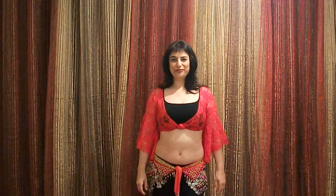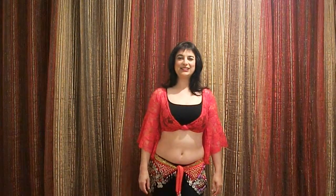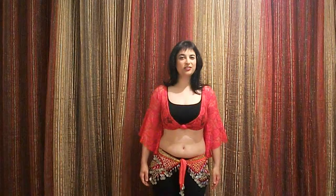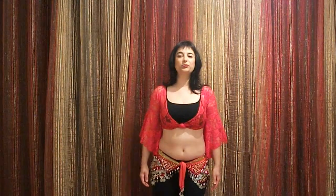Hi everyone! Thank you for joining me for another belly dance lesson. Today I'm going to teach you how to do this hip circle. Some call it Moroccan circle, some call it African circle, some call it Umi. It changes between teachers and dancers.